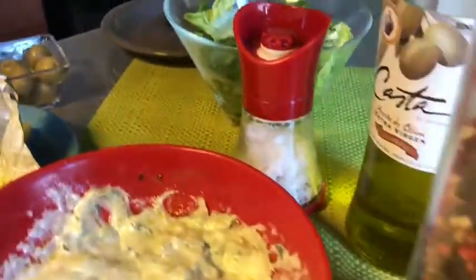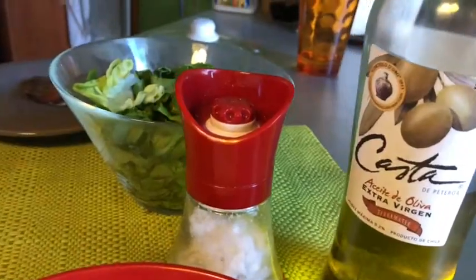Más pimienta de todos los colores, sal de mar, aceite de oliva para la lechuguita y acompañando aceitunitas. Y el vino blanco, que hay que rellenar. Era Casillero del Diablo.